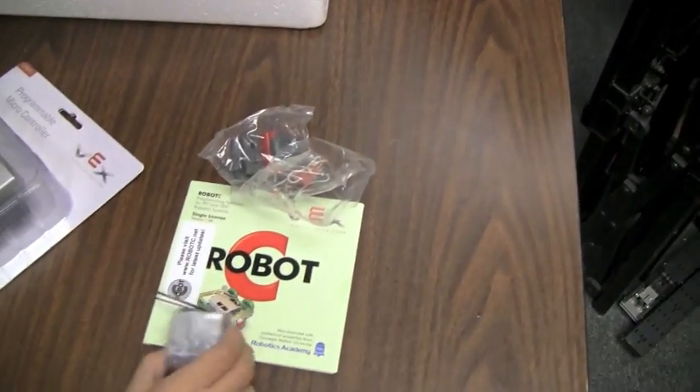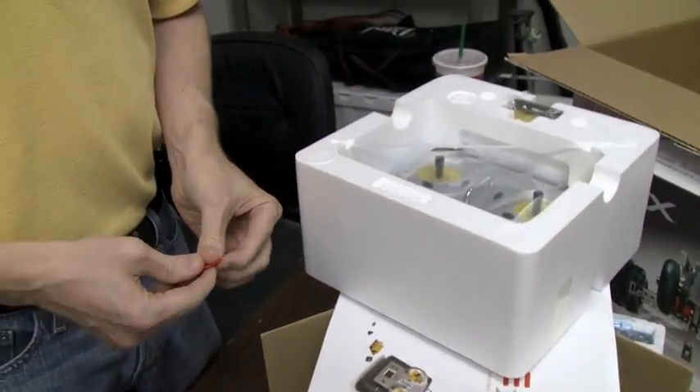This is the new Vex Protobot Kit, and I'm going to be writing a more detailed review on robots.net shortly, so stay tuned.